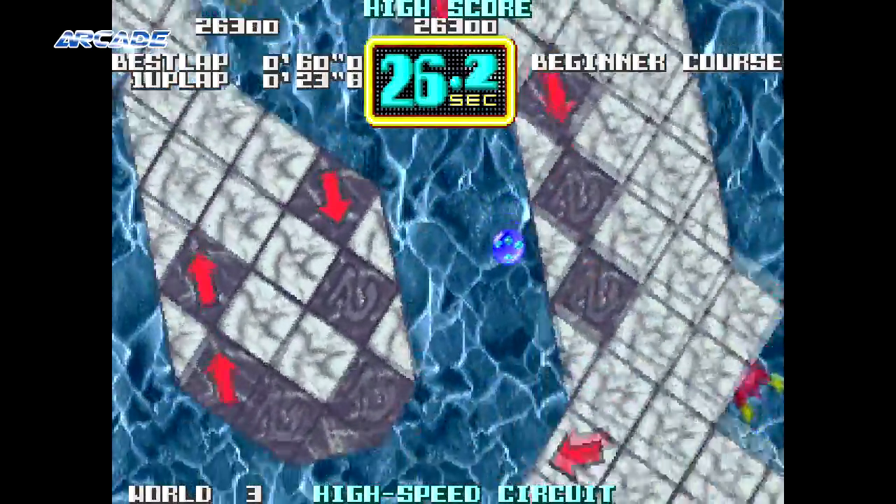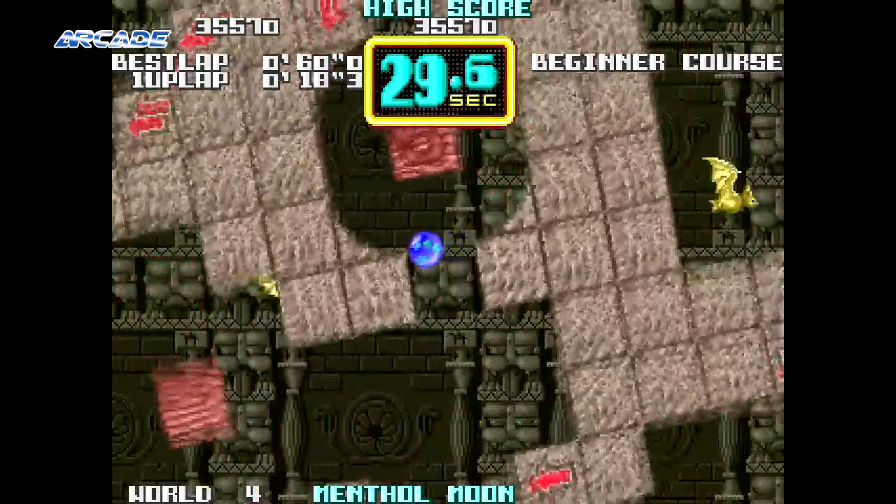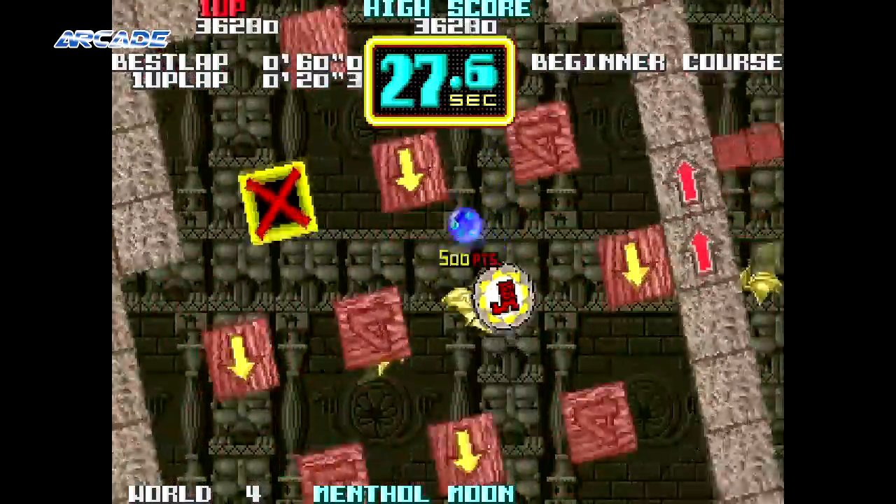Talking about the maze — I'm amazed Sega was never sued, as the bonus stages in the original Sonic the Hedgehog are definitely inspired by Camel Try.